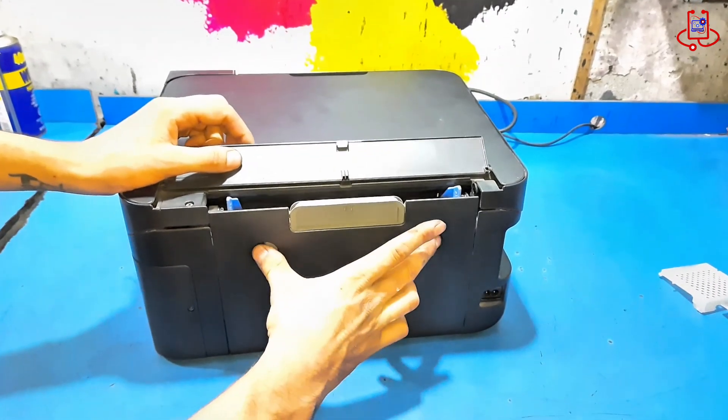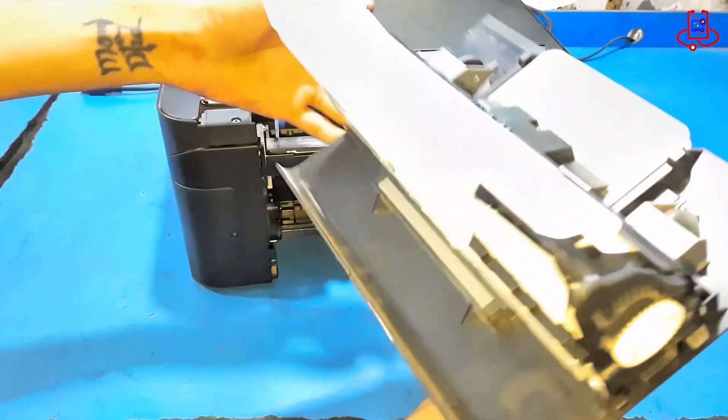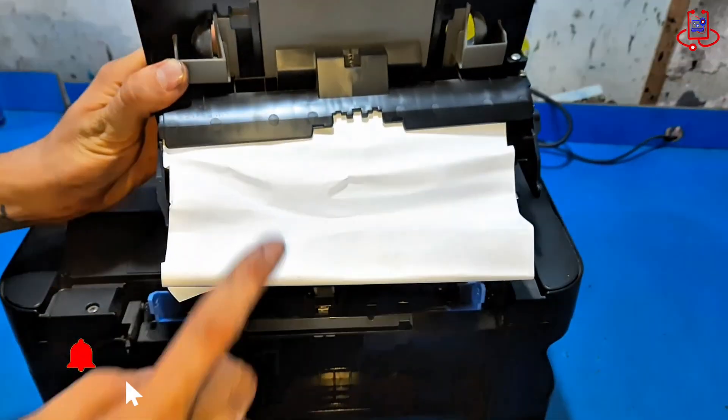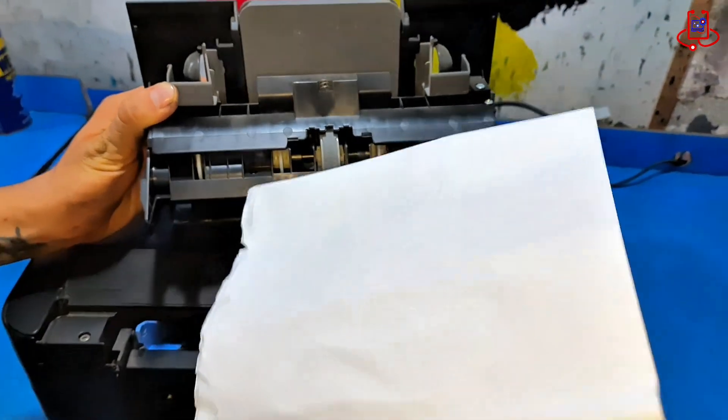Next, carefully turn the printer around and remove the duplex unit. Once it's out, you may see a piece of paper or another object stuck inside. Gently take it out.